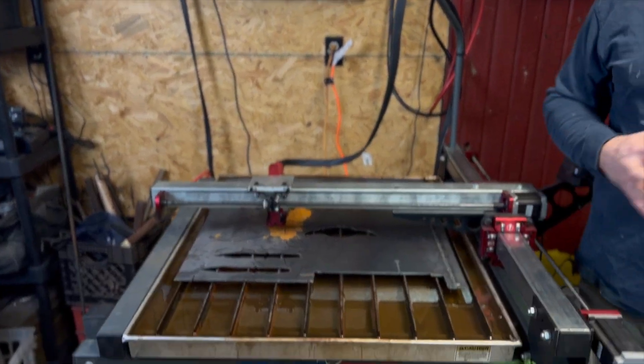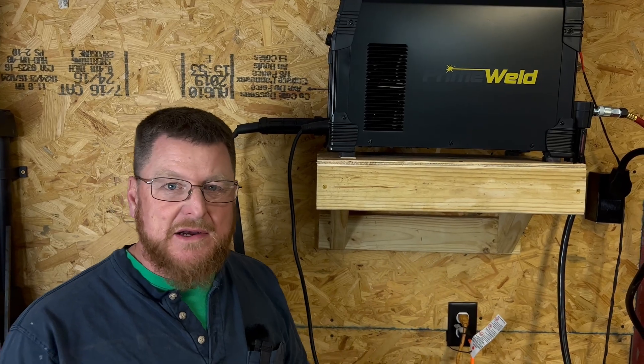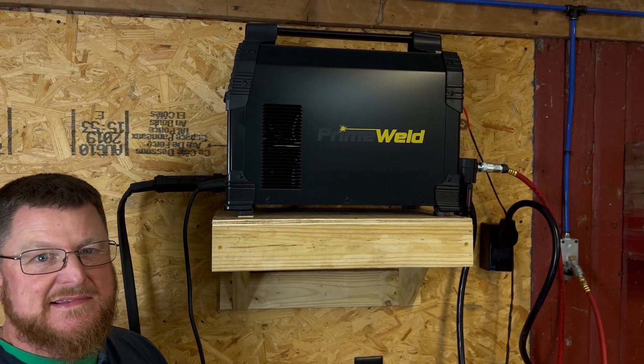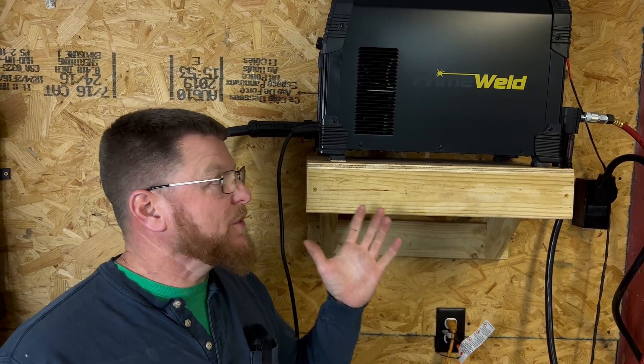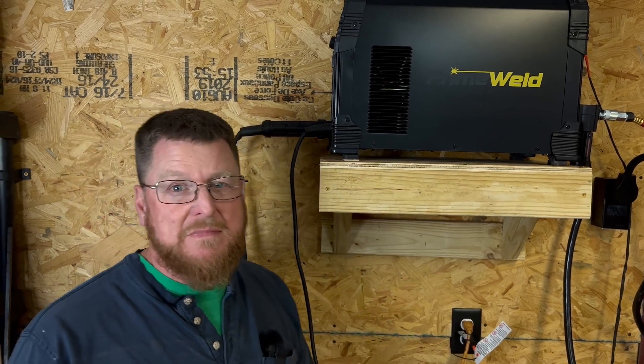What we're going to do right now is walk through how we've set up this table, tell you what we've got, and kind of what our intentions are. The plasma cutter we were able to get is a PrimeWeld Cut 60. This is a 60 amp machine. We were able to get it used but brand new in the box, so we were very lucky — we got a really good deal on it. This machine is really going to do some amazing stuff for us.